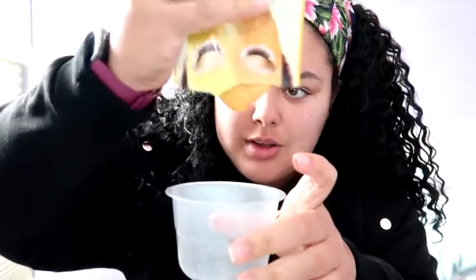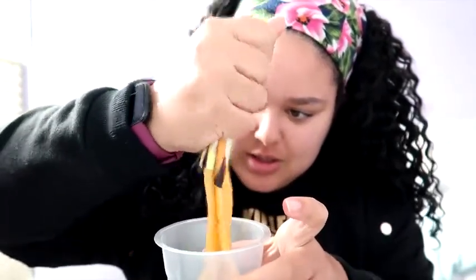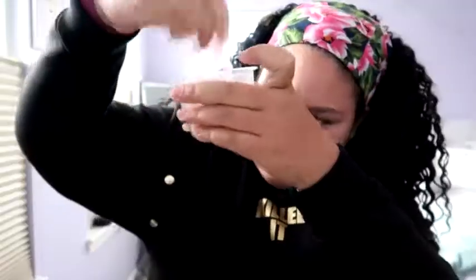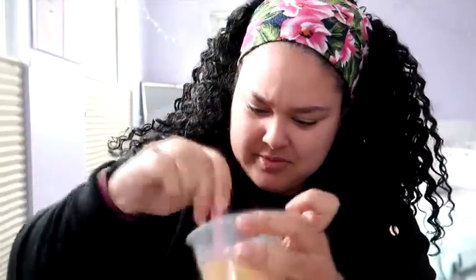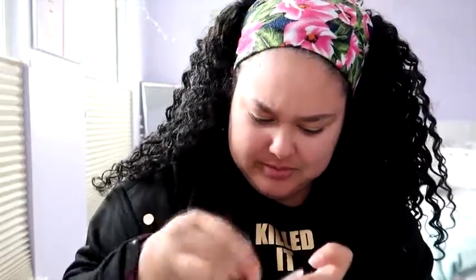Mix step one liquid and step two powder. We have a little spoon or spatula thing and we got a bowl. Gonna put it out. I feel this is right. This has to be right.